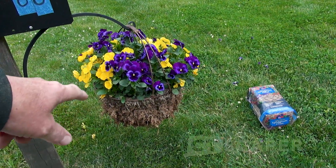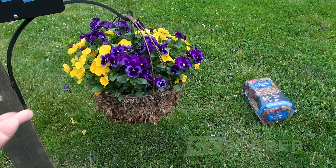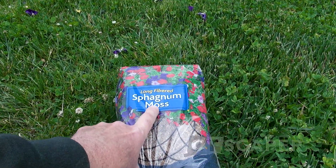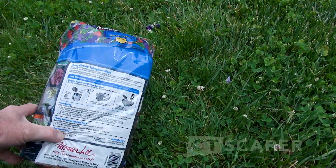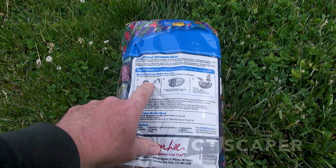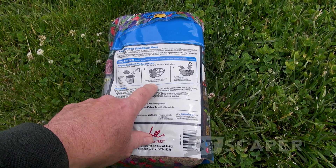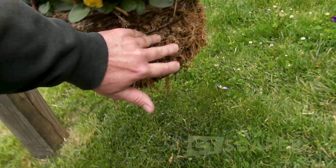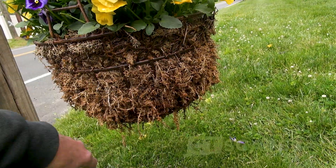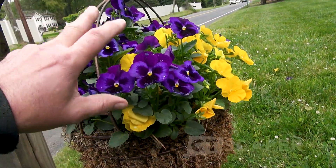Just want to briefly show you this nice pot — it had a cocoa liner last year, but when the season was over, unfortunately the cocoa liner came out with the soil. This is what's known as sphagnum moss, and I got this at Home Depot. It's really not a big bag — probably about $10. What you do is get a five-gallon bucket, dump the bag in, soak it for a while, and then you can weave the sphagnum moss into the basket. For a basket this size, which is a pretty good-sized basket, it took two full bags. For maybe $20 and a little bit of time, you can get your planter going again.